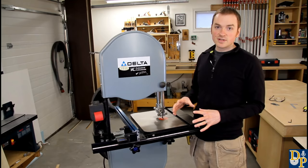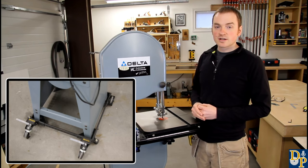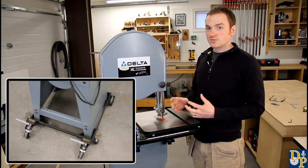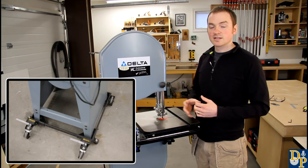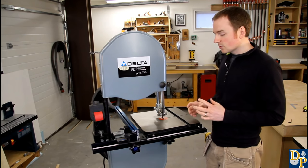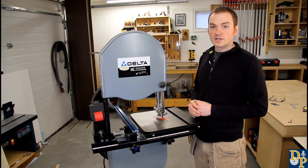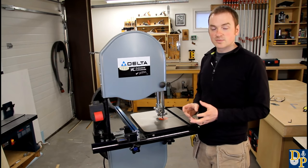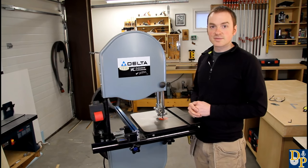As you've probably noticed in the video, the bandsaw has changed positions a lot. I use a mobile base on my bandsaw - it makes it really quick and easy to move around the shop if you don't have a dedicated place for it, and that's a nice accessory to have. I hope that you found this video helpful and informative. Don't forget to like and subscribe and leave some comments below. Thanks for watching and we'll see you next time.